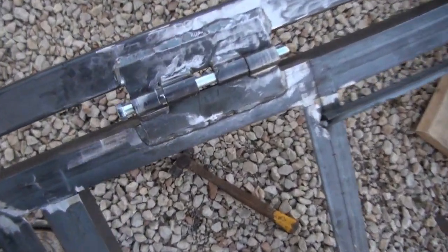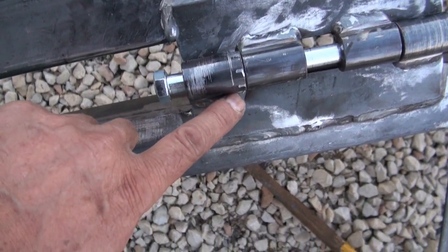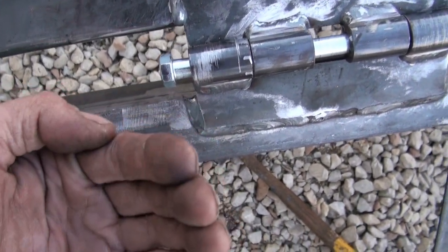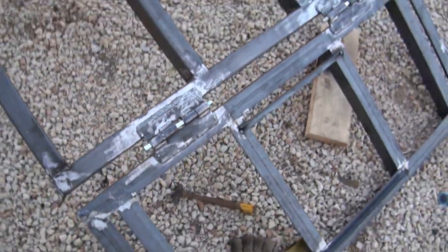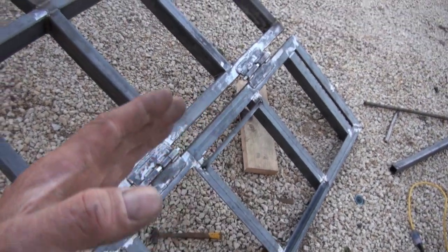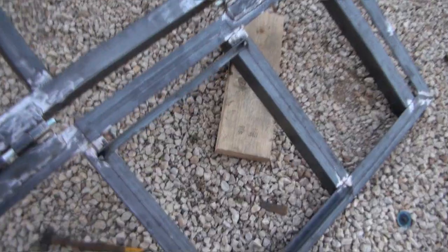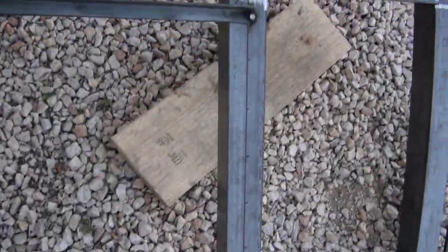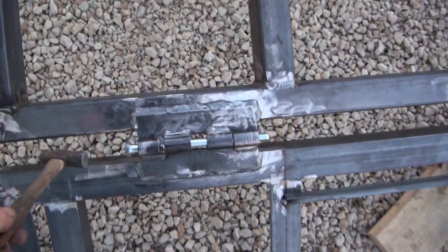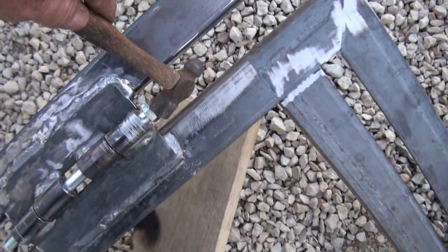These hinge pieces are all welded on two sides. This one is welded here and then on the back side, and this one is welded here and then on the back side as well. When I went to close the ramp, it was not quite closed and it was binding. The bolts are not too tight — a little bit snug — but I think that'll work.